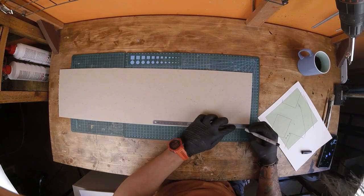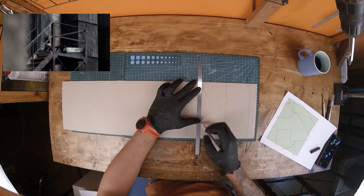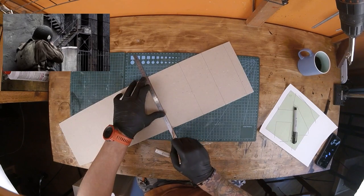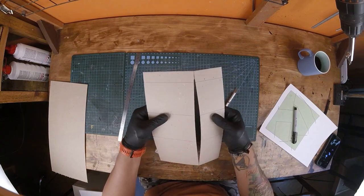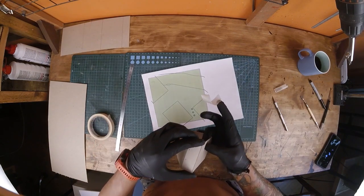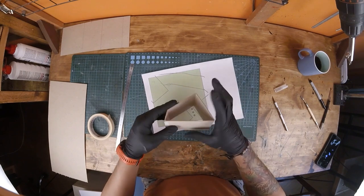Hey folks, welcome back for another Band of Brothers diorama build. In this one I'll be making a scene from the third episode, Carentan. For this scene I'll need four buildings, at least a cutout section of them. I'm using cardboard to make the most basic form of a building.